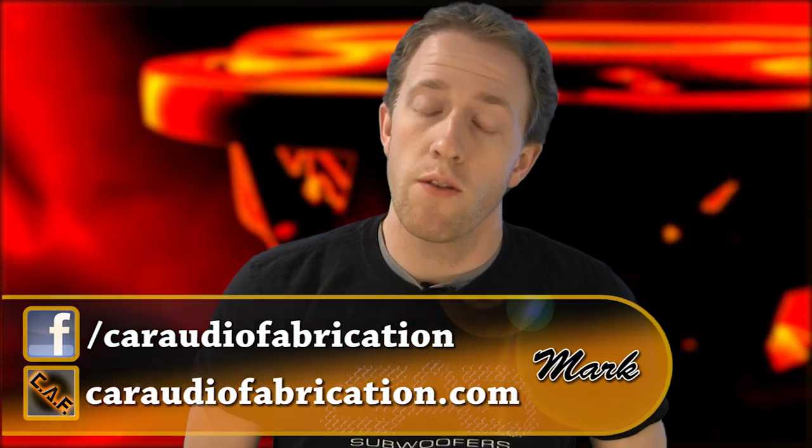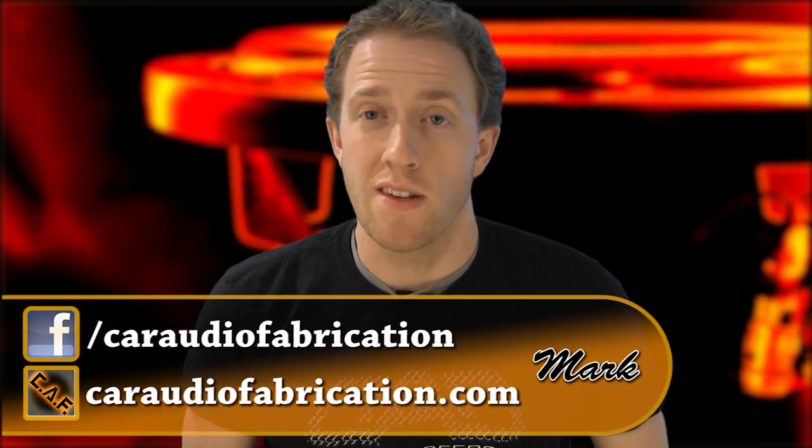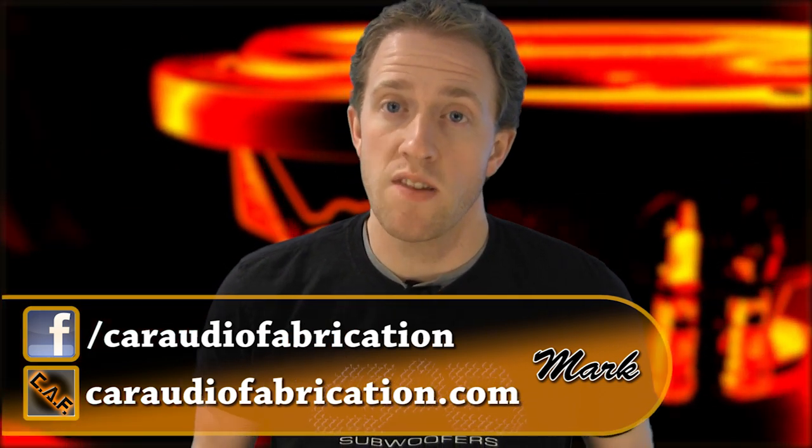Welcome to Car Audio Fabrication, the show that reveals the secrets and mysteries of car audio and teaches you the techniques to take your installs to the next level. I'm your host, Mark.